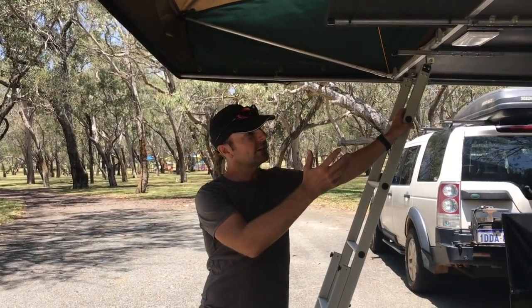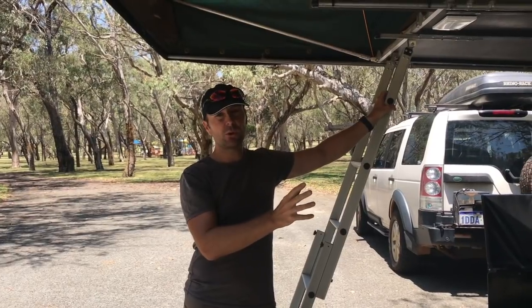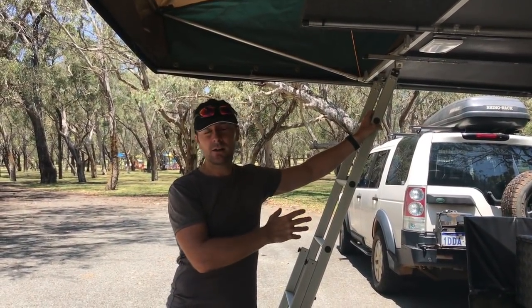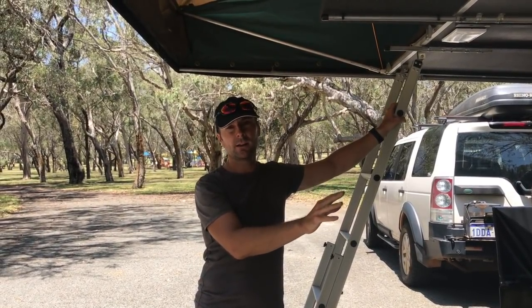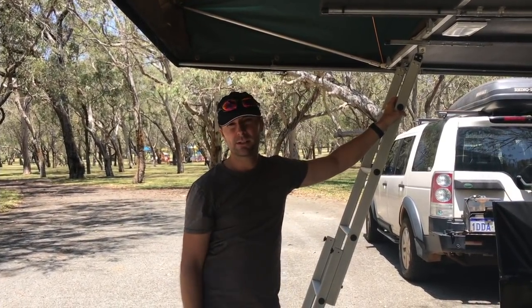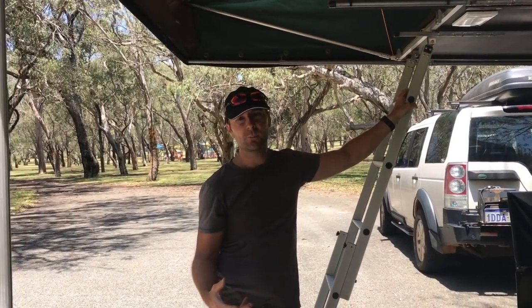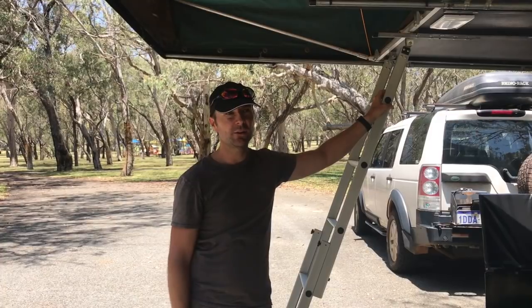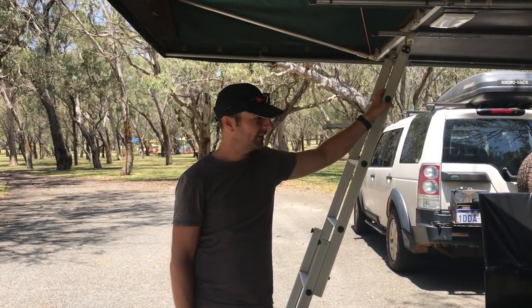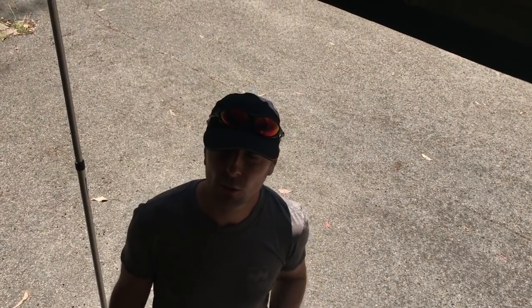The great thing about having the tent and awning as modular systems is that for a one-nighter you just park, flip the tent over and that's it — get the kitchen out, cook the meal, and up into the tent. It's very easy to put away again in the morning. You don't have to put everything up every night; you decide based on how long you're staying and the conditions, and set it up differently every time. Good fun. So we'll just have a quick look in the tent so you can see the size of it.